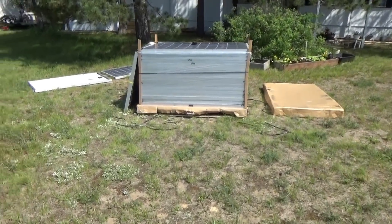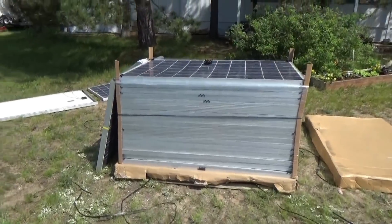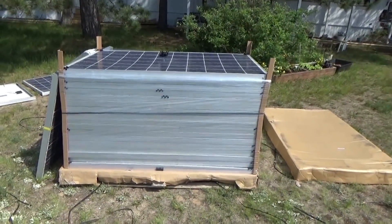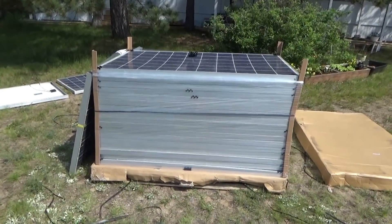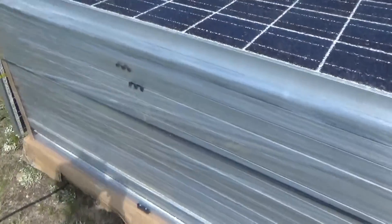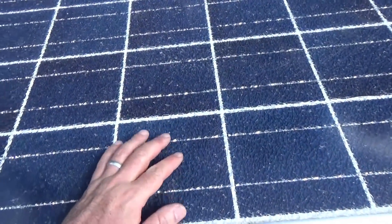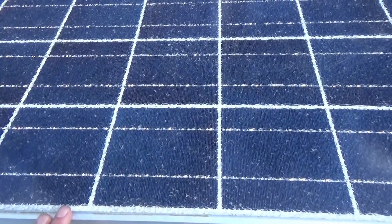Hey everybody, this is Troy from the Do-It-Yourself World and the Off-Grid Project. An exciting day for the off-grid homestead — I got 20 solar panels delivered. You might hear the truck in the background just pulling out. These were cracked solar panels, but I paid a minimal price. They're definitely getting hot — solar panels get hot in the sun anyway.